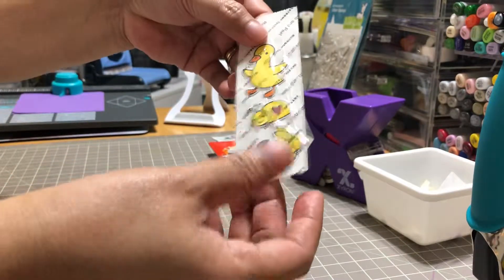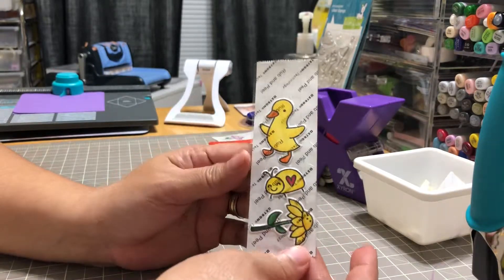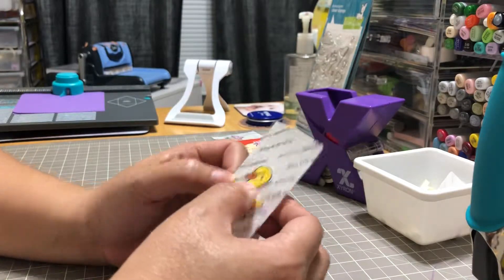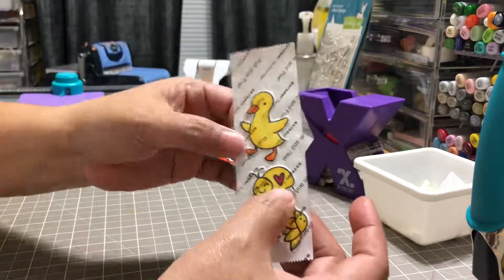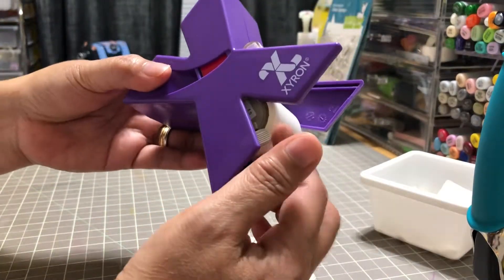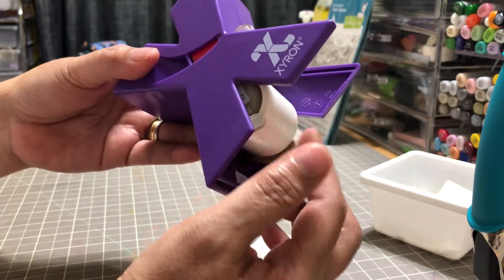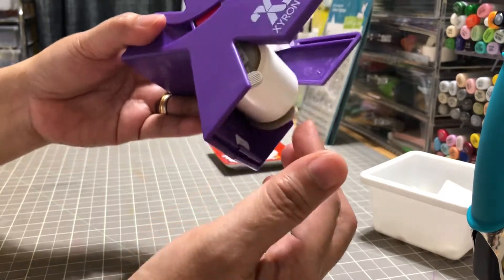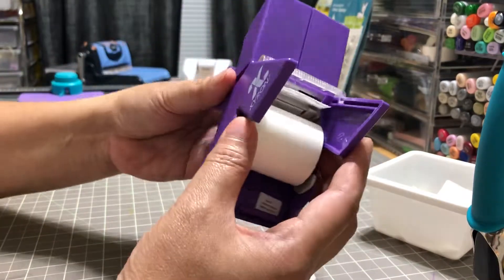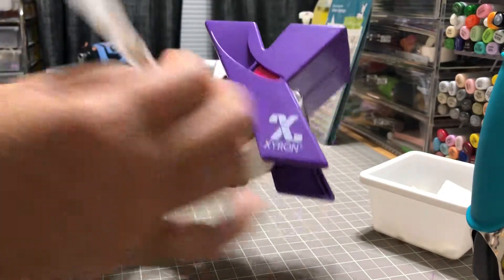That's my opinion, and I'm very conservative about how I use things, because one roll of the refill for this machine is $5.99 and it's not that long. You really need to use it wisely so you can make more stickers out of it. That's the only concern I have.